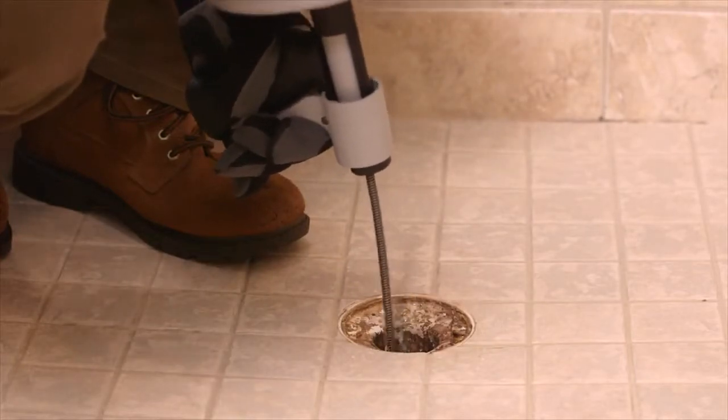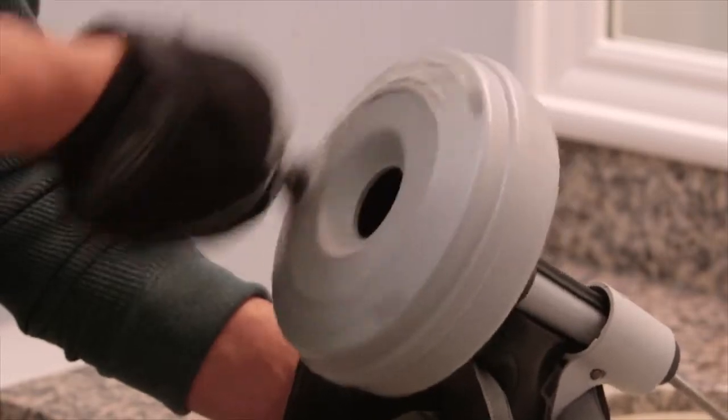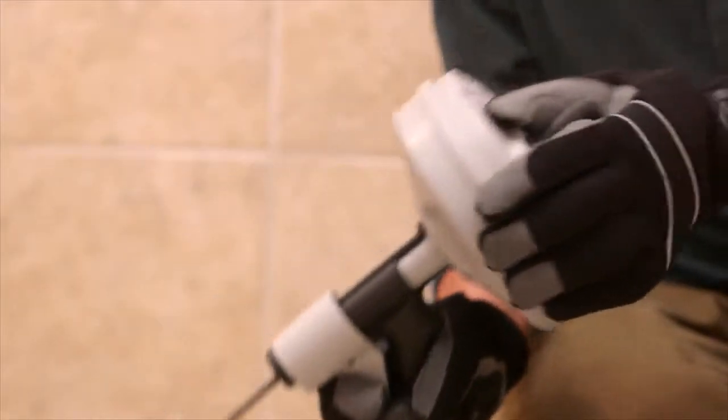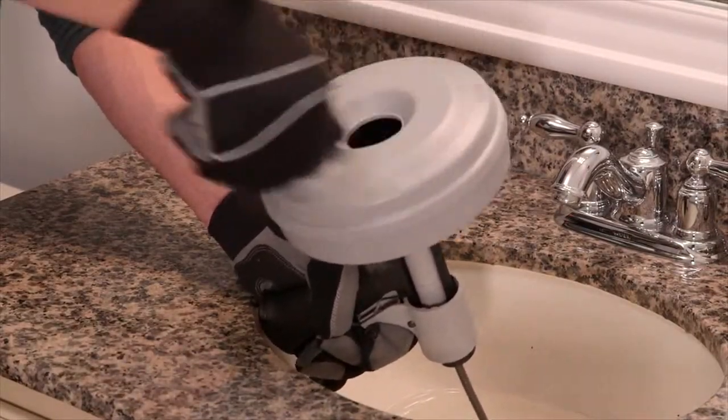It is not recommended for use with toilets. It features a positively retained cable in the drum to prevent cable pull out, a comfortable reinforced hand grip, and a lightweight polyethylene drum that will not dent or rust.